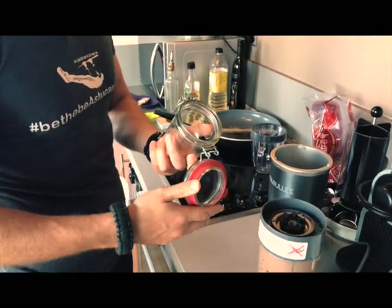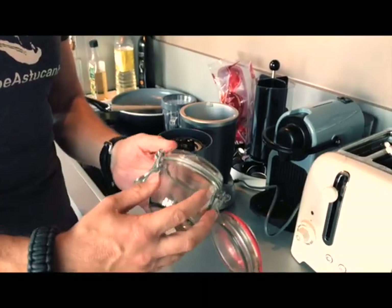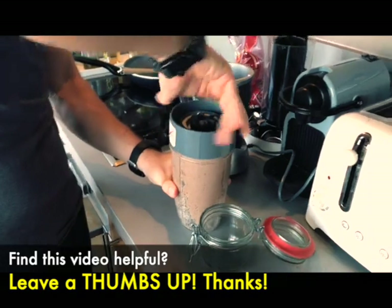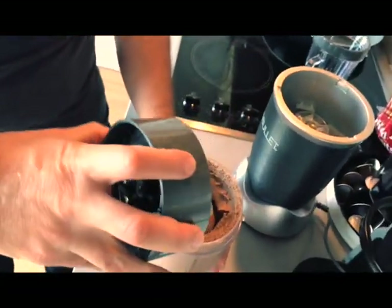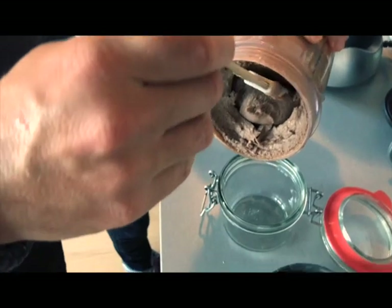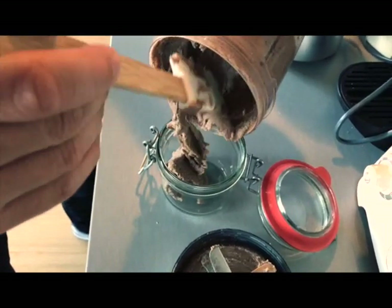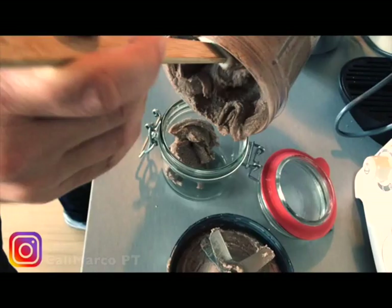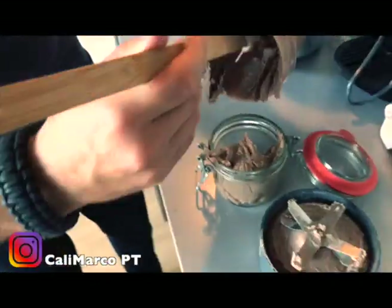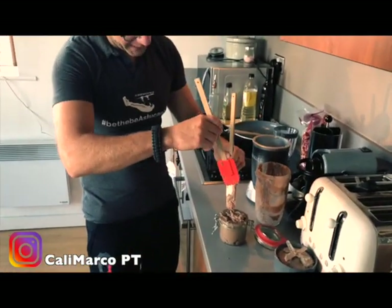Let's open it and put in my favorite jar — you can use any kind of pot. I prefer and suggest glass; it's always the best choice in order to contain your food. Let's open it — oh, so creamy! And let's put it in my pot. This will be super healthy, strong, a good protein source for my breakfast snack. Delicious, super tasty!